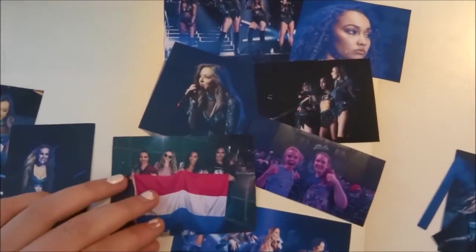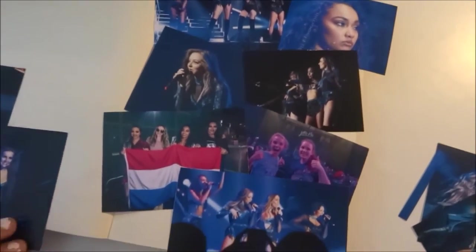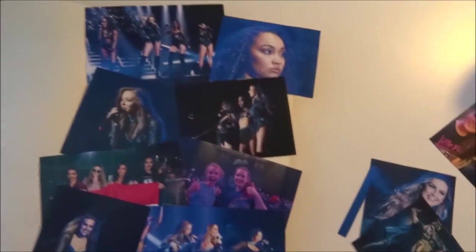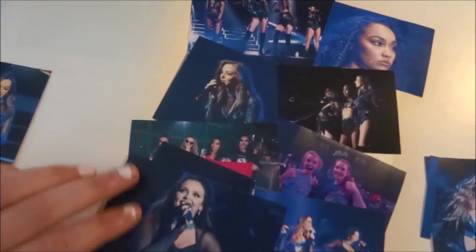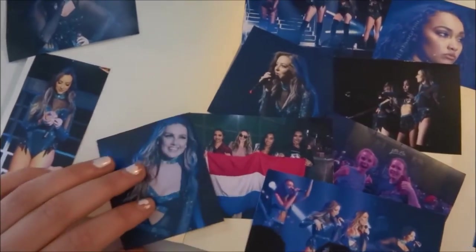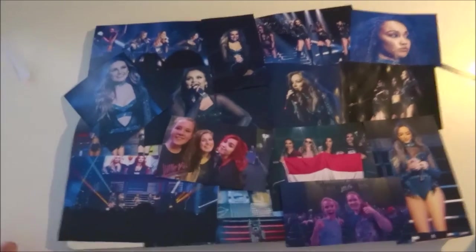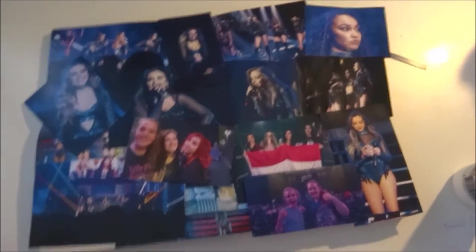Now you need to choose how you want to have it. I started with putting random pics on a paper until I thought that it was how I wanted it to be. So I decided that this was the way I liked it the most.